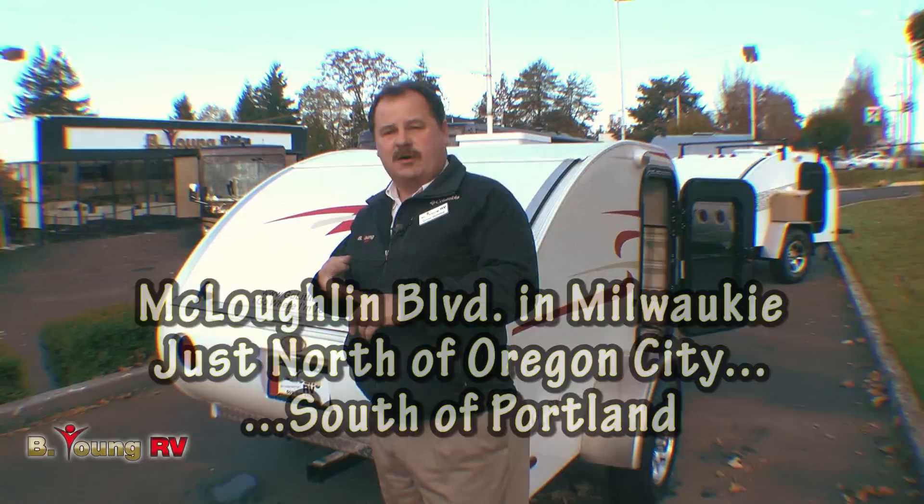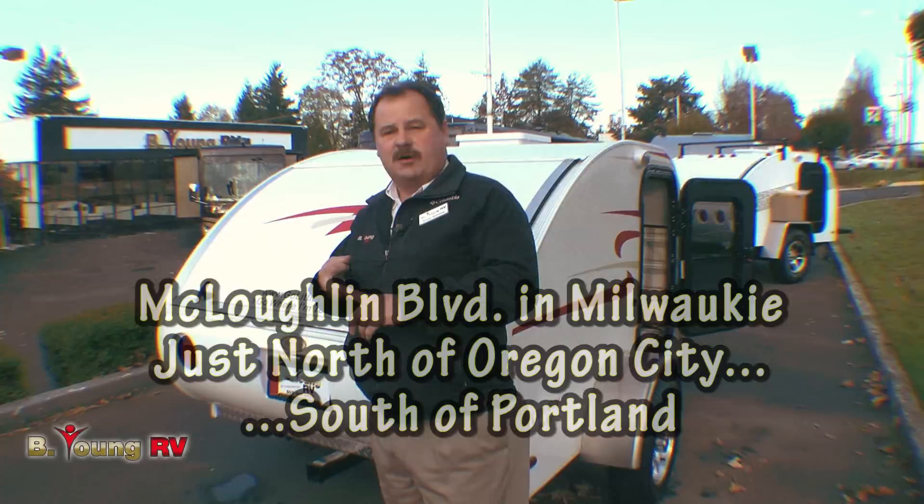Well, I want to thank you once again for coming out and seeing me. My name is James Manning. Come see us today and you could be camping tomorrow.